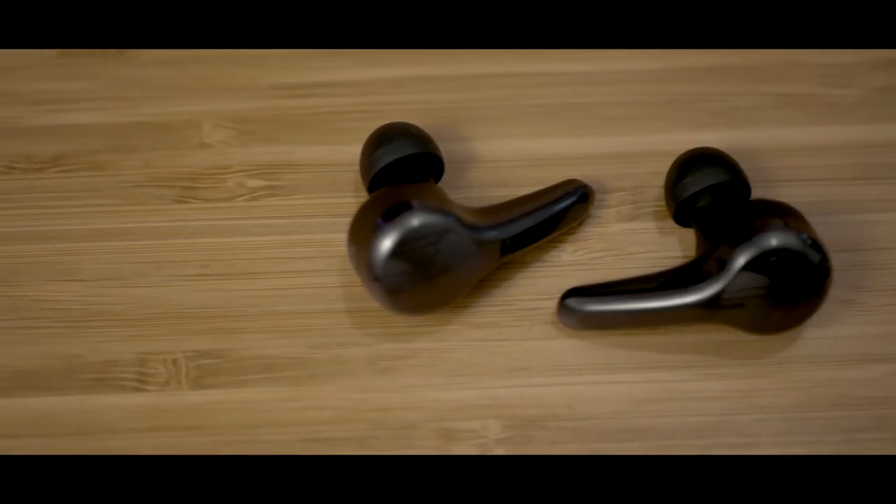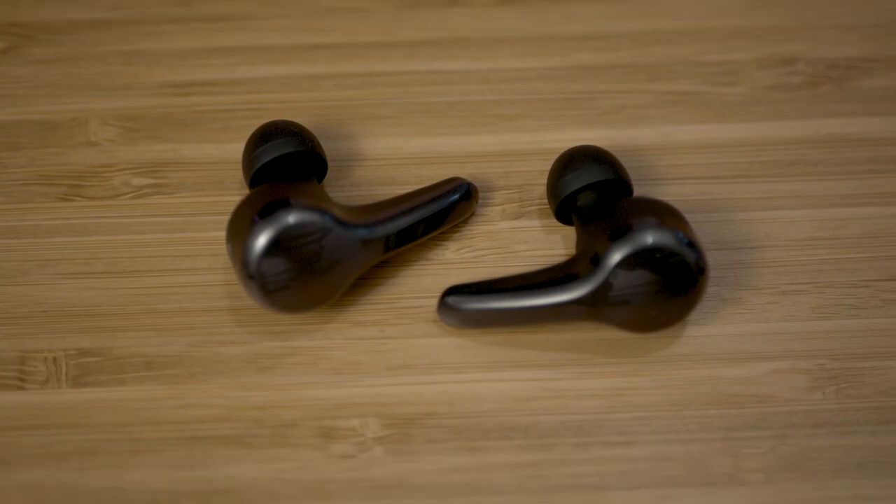These are the Xfit BCS T90 True Wireless Earbuds, and they have left quite an impression on me. Get comfortable, put your feet up, lay back, have a snack, maybe a glass of water or a refreshing beverage, and let's get into these earbuds.